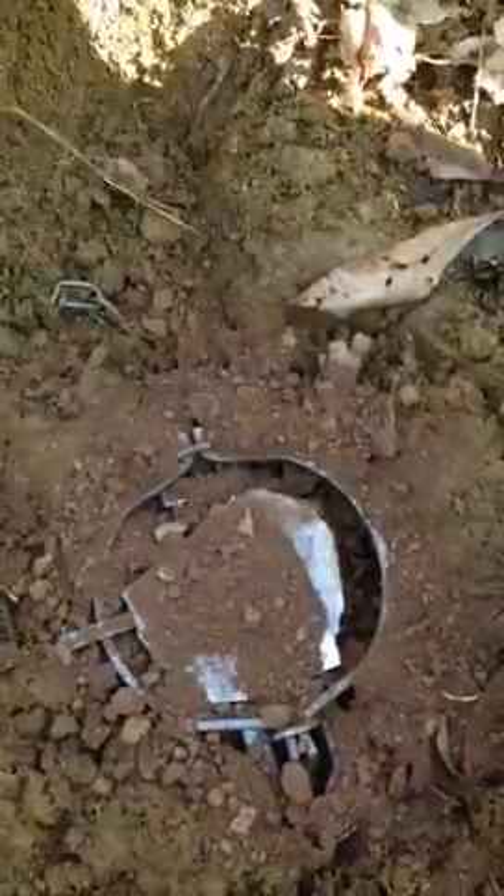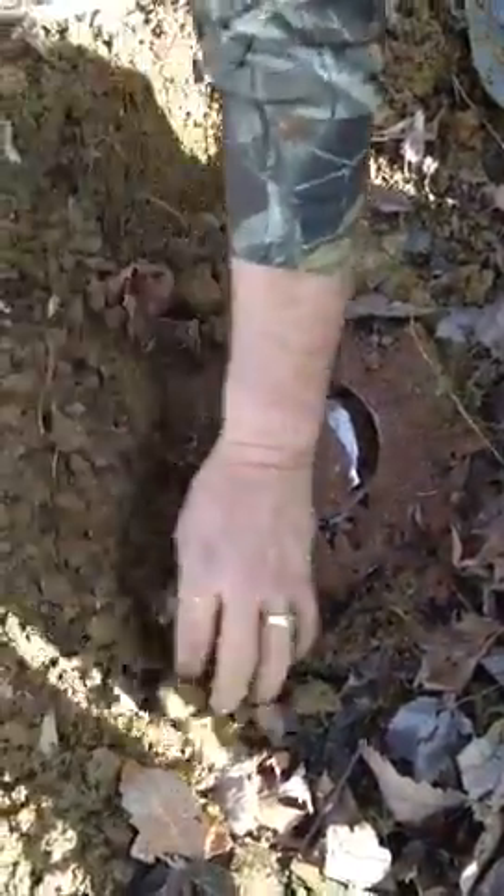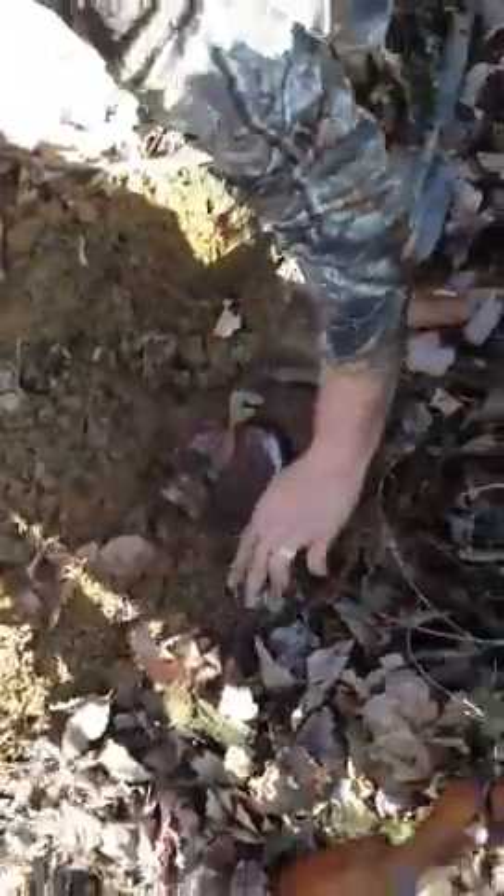I got my nephew Cam with me — he's Cam the video cam dude. We're going to try to get rid of some of these coyotes. They're messing with our turkey hunting. Nobody traps up around here, so we figured we'd give it a try.